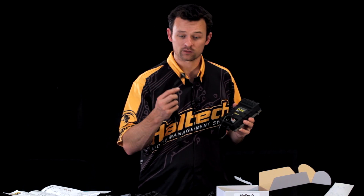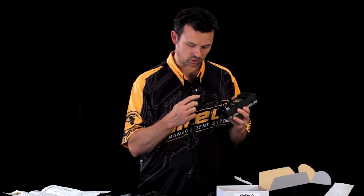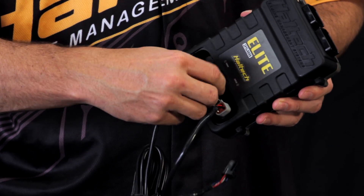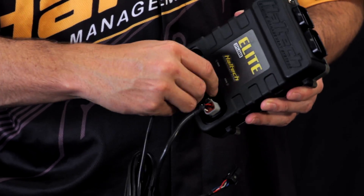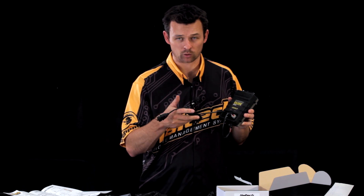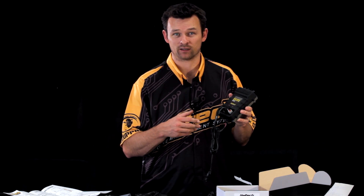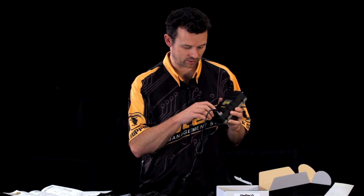We also have these screw-in USB cables that are waterproof as well, so you can insert those and screw them in. That also allows you an extension so that you can remote mount your USB port to, say, a dash or even a body panel, so you can communicate with the ECU without even having to open a door in some situations.